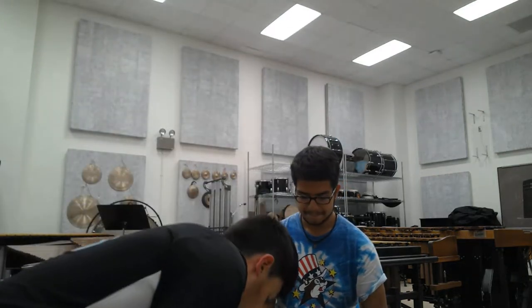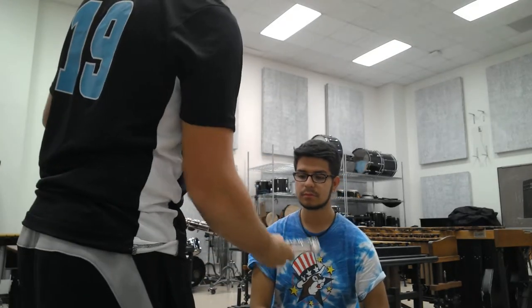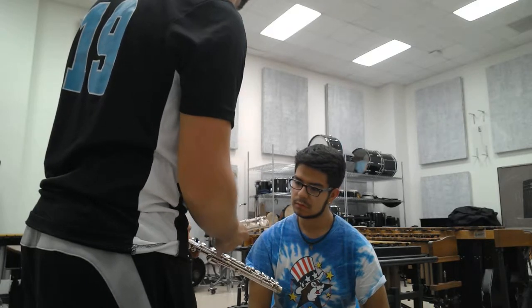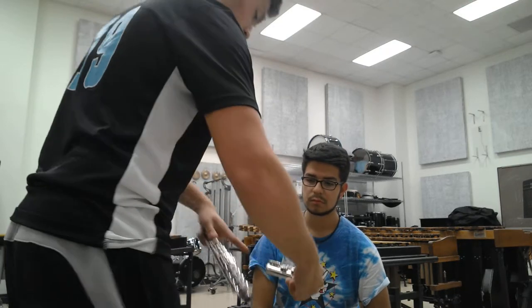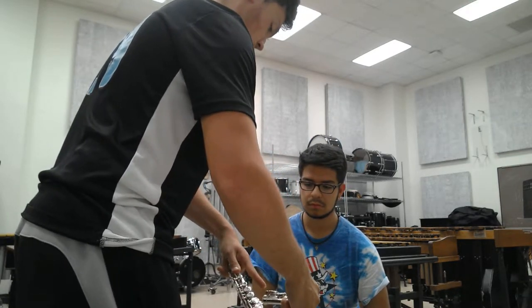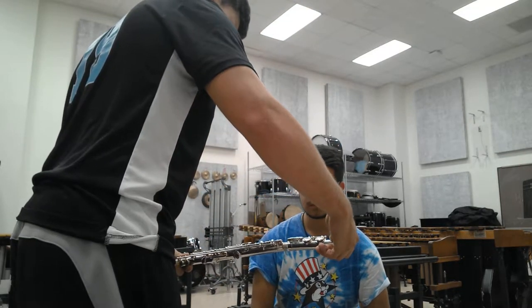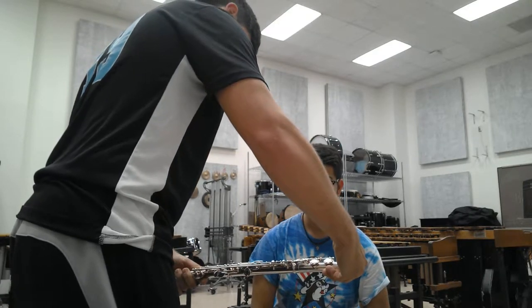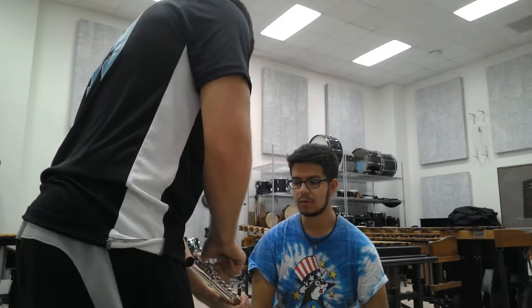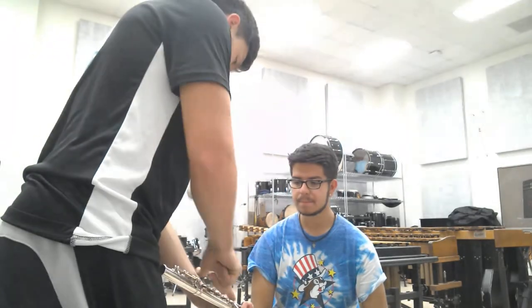You're going to grab that, and then the next part, which is the body. You'll notice you have all the keys, and then you go to the very last key at the bottom. You're going to take this part that has these three keys here — once we get to know the keys better, this is the E-flat key. You're going to place it so that the rod is about in the center of the keys. If you were to draw a line where the rod is, it kind of goes through the center of these keys here.